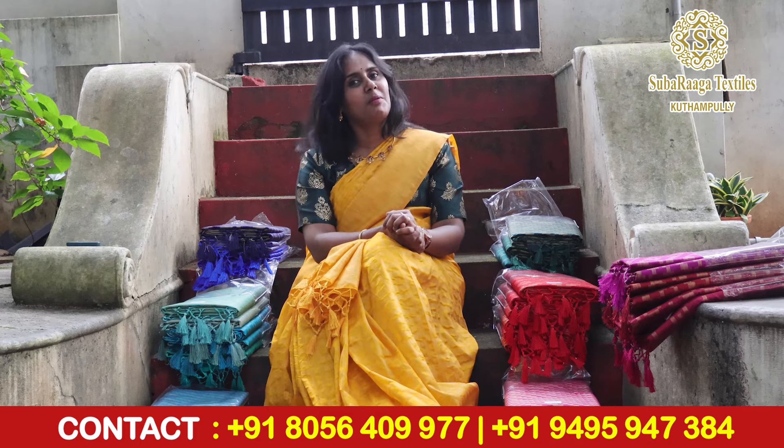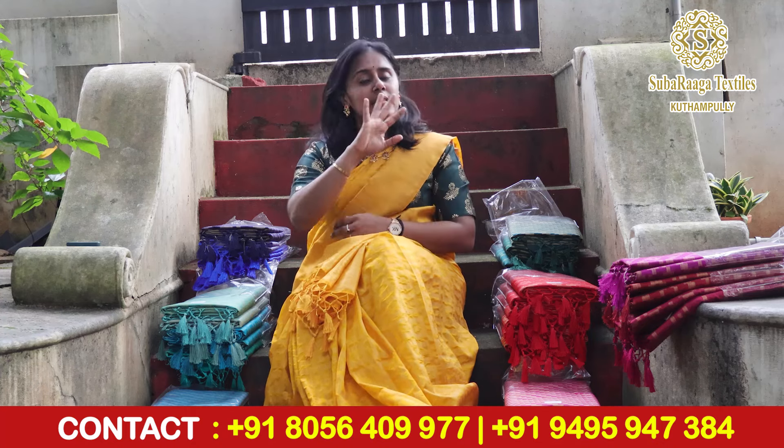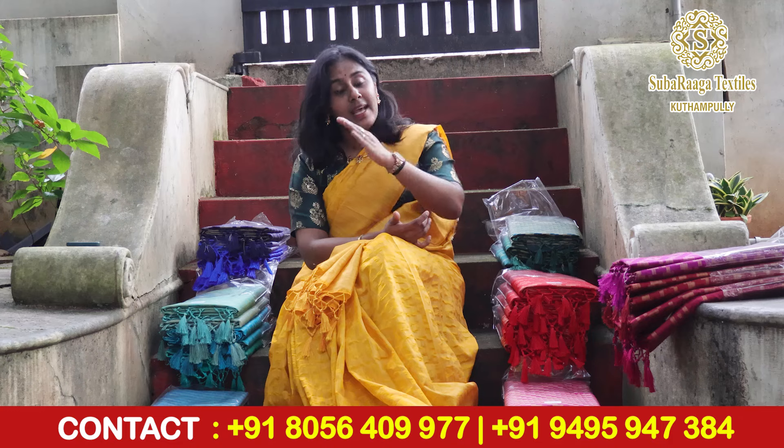We have a place where you can find our shop. Our shop is located in Kutthamali. You need to reach Thiruvillamala first, and we are located there in Thiruvillamala.